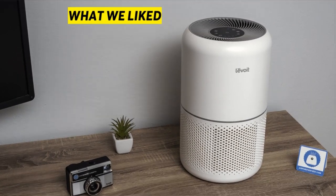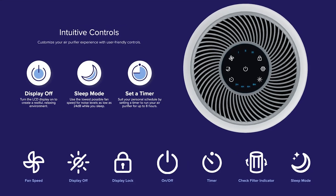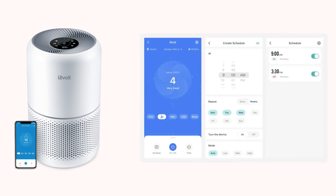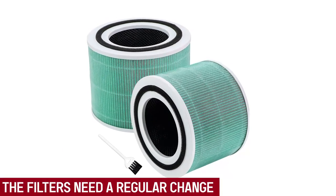What we liked: it can purify air in rooms up to 219 ft² in just 12 minutes. Its auto mode enables it to adjust fan speed and indicator rings based on air quality. It has a free vSync app that lets you set schedules and check your air quality. What we didn't like: the filters need regular changes to function optimally.